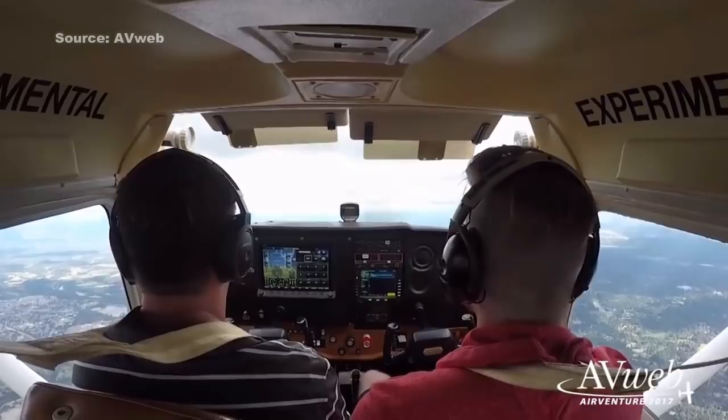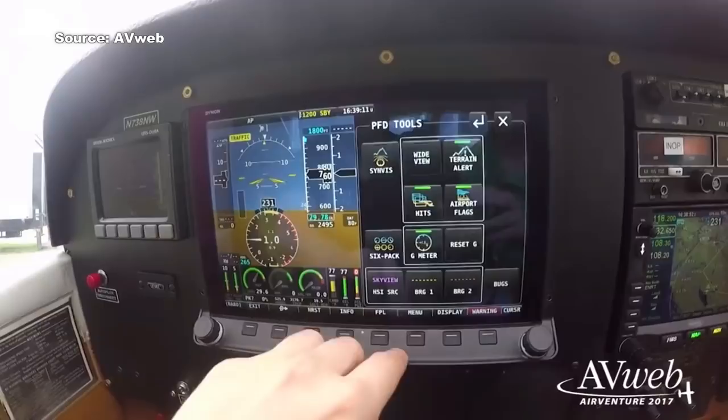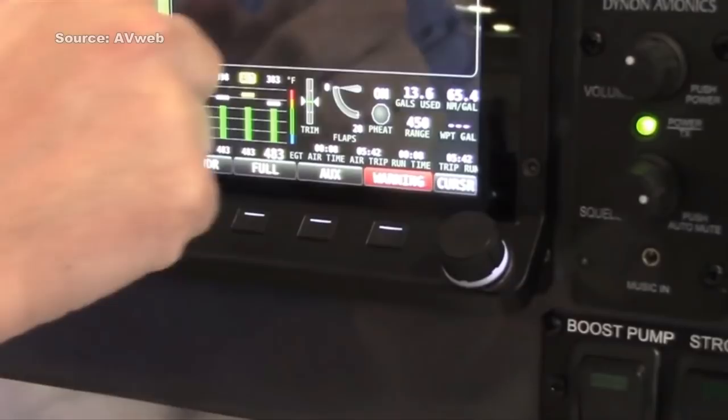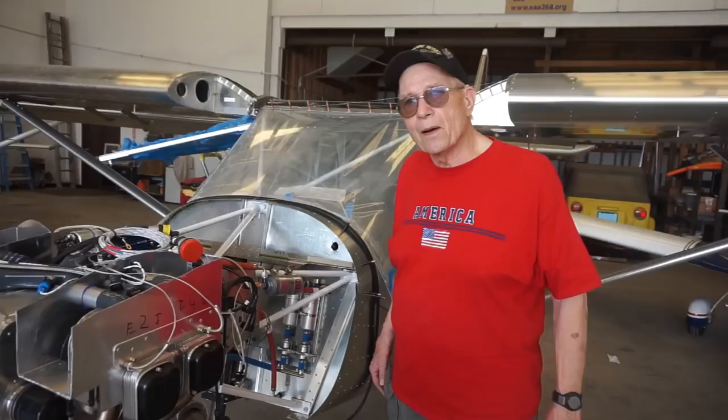It's got three screens: one for all your engine information — your tachometer, engine heat, et cetera; another one for your flight data — altitude, speed, outside air temperature, that sort of thing; and another section is a moving map. It also has ADS-B, which is a newer thing that shows weather and other airplanes in your area that have ADS-B. So you can see the traffic around you. That's the Dynon SkyView package — a pretty cool option.